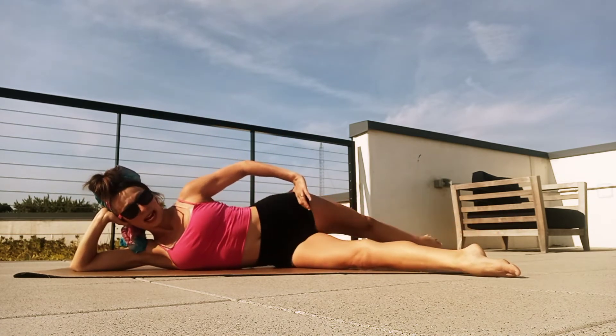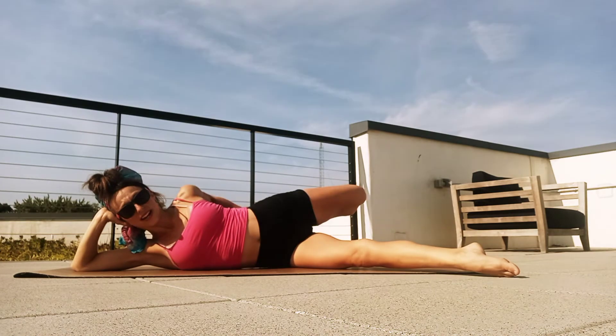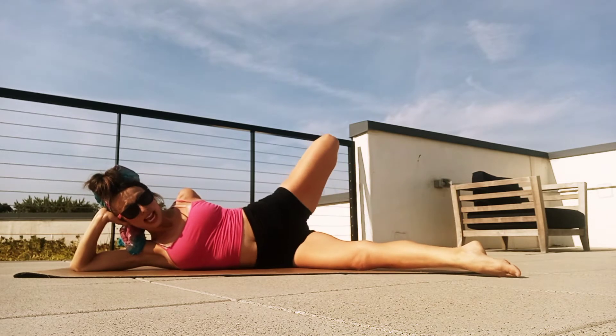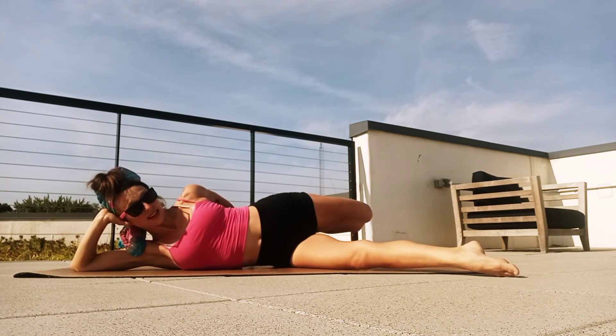And again, sweep back, up, all the way front. Two more: back, up, all the way front. One more time, here we go — sweep back, up, all the way front. Very good. Now push that leg back, bend the knee, reach the hand for the foot or ankle. Press the knee down, press the hip forward — really find that stretch. If your knee's kind of flying up, push it down, push it back — that's going to give you the best stretch.